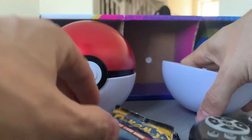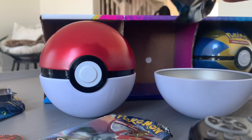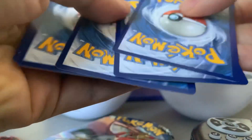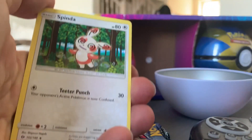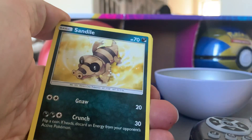Burning Shadows, Primal Clash — that looks cool — and Sun and Moon. So no Evolutions this time. I'm probably gonna have no idea who any of these guys are. We're gonna do Primal Clash last because that's the one. Sun and Moon first: one, two, three, four — pink energy, I don't know if I've ever seen that before. Spinda — this guy's drunk. Liepard, Dusclops — that guy looks like a beast. Sandile.